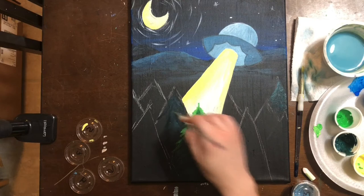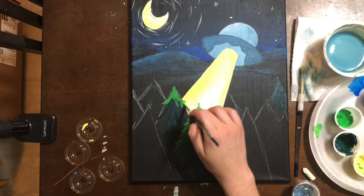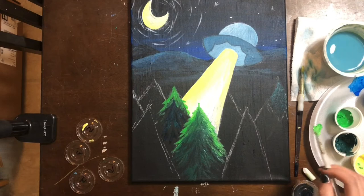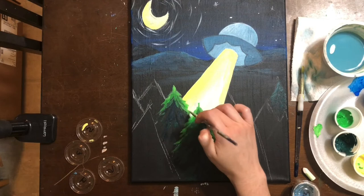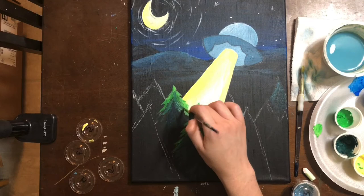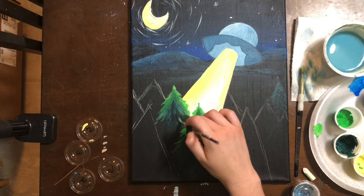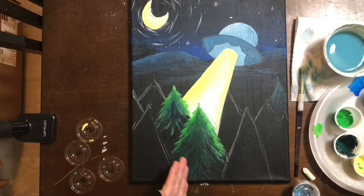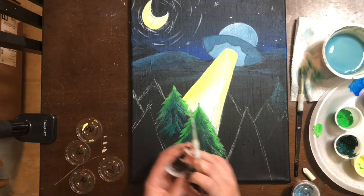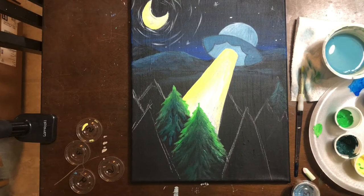You can grab some of the butter color number five and the permanent green and mix them together to make it a little bit brighter and more yellow-green. Then take your blue-green back in and merge the two colors. Don't let that tree go too much lower than where it is — you want to make sure it goes back into the black. If you get carried away with your color, you can always take some of cup number two and put some black back into it. Don't worry: paint covers paint.